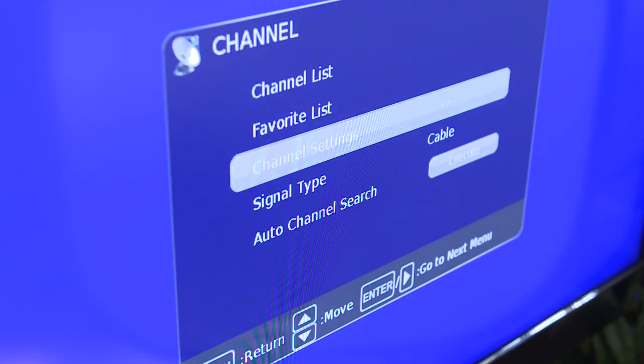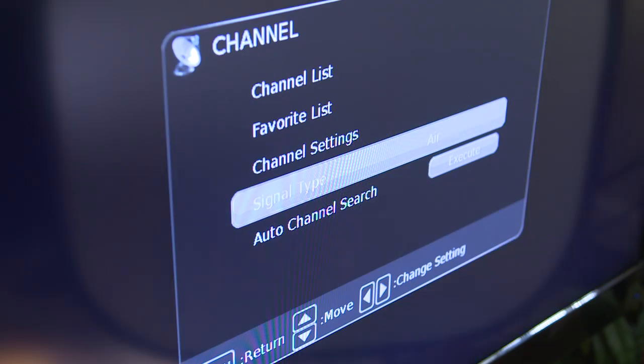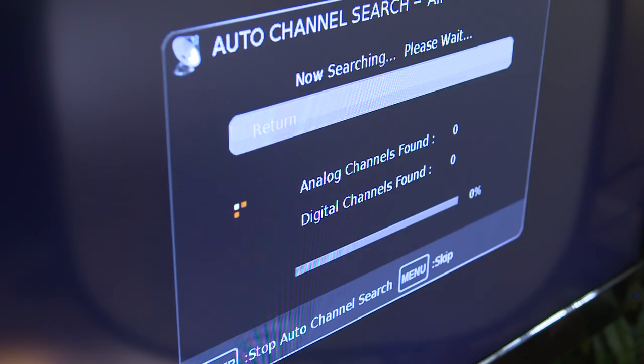Then, on your television, make sure that your input is set to Antenna, or Air, and then scan for channels.